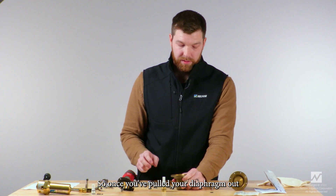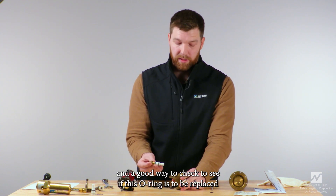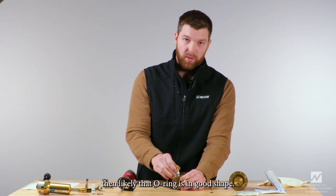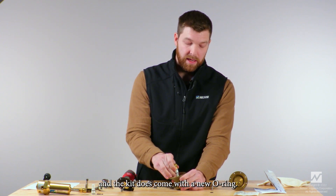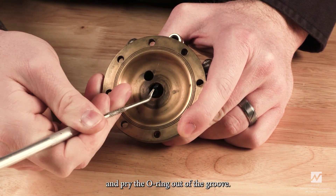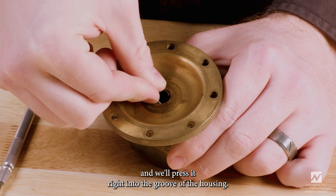Once you've pulled your diaphragm out and your spool assembly, there is an o-ring in here that may need to be replaced. A good way to check is by taking your sensitivity bushing and pressing it in — if it is a tight fit, that o-ring is likely in good shape, but if it is not a tight fit, it will need to be replaced. The kit does come with a new o-ring. To replace it, use a pick-like tool and pry the o-ring out of the groove. Then take the new o-ring, pinch it like an oval, and press it right into the groove of the housing.